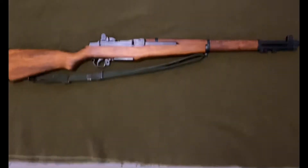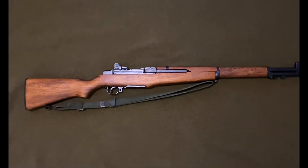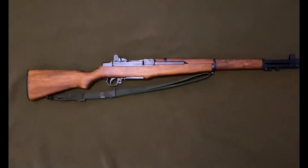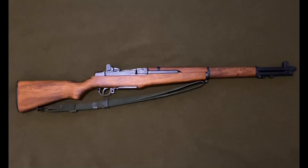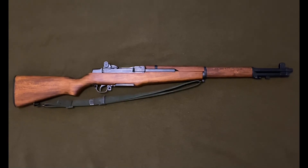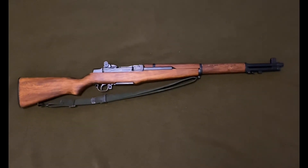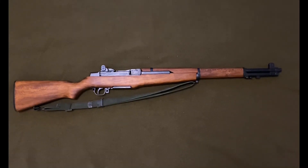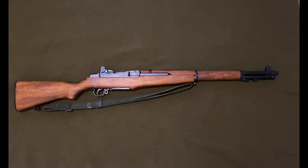Otherwise it's really good. It is a little more of an orange-ish color on the wood rather than brown, but you could easily stain that. So that's pretty much it — that's the Denix M1 Garand. I hope you guys enjoyed, and I'll see you in the next one.